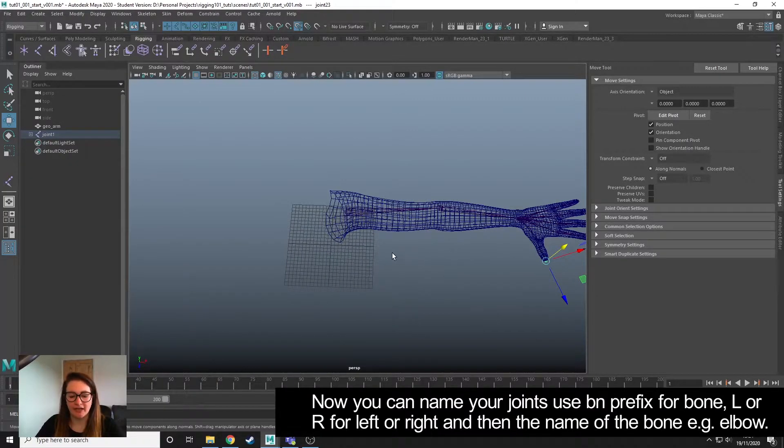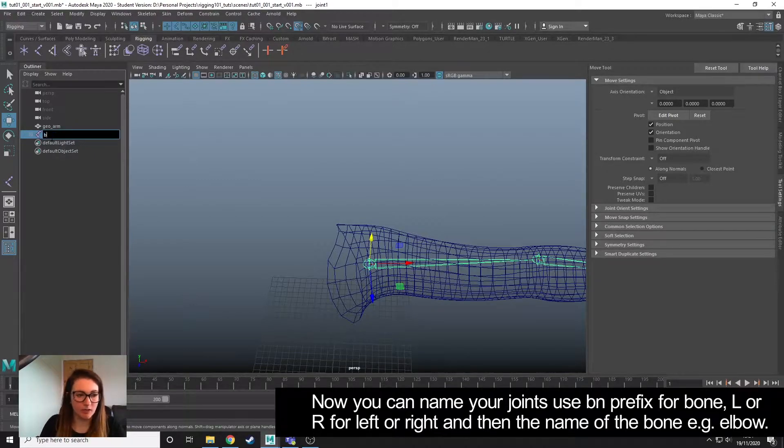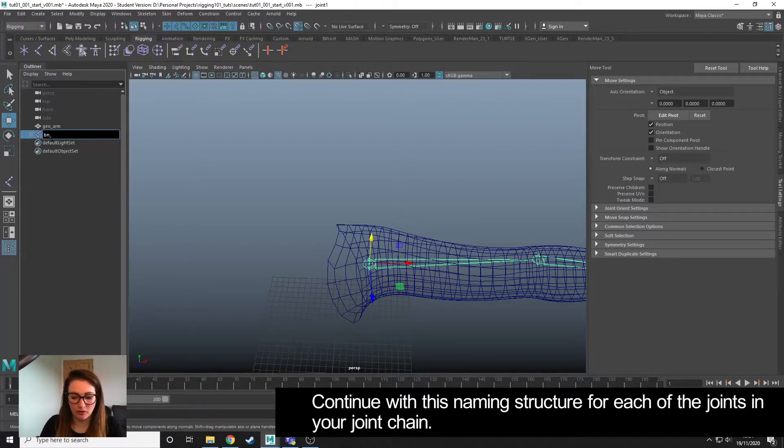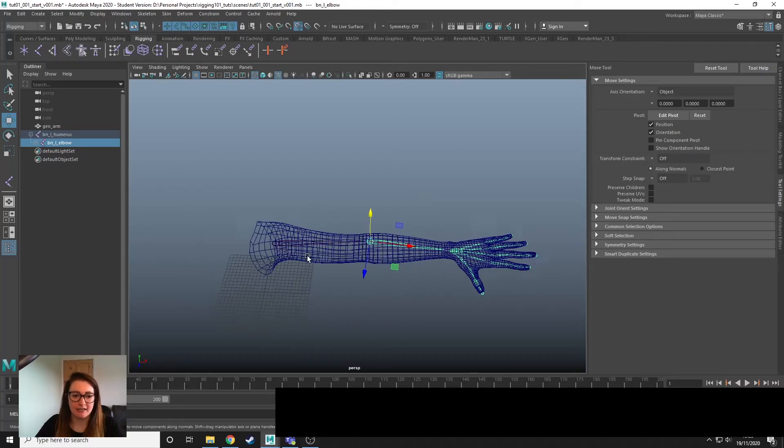Now that I've positioned and edited my joints, I'm going to name them. This top one here is the humerus, so I'm going to name it BN for bone, underscore, L for left — because it's the left arm. When we mirror, it's really important to have left and right indicated. So: BN_L_humerus. Then we can go down and do BN_L_elbow and continue down the chain. So that's how you create joints and how you can also edit them.